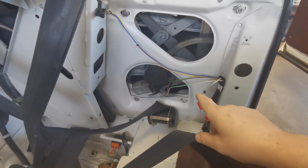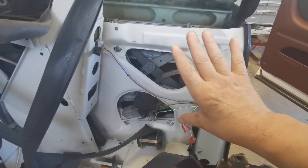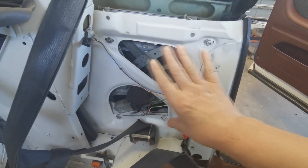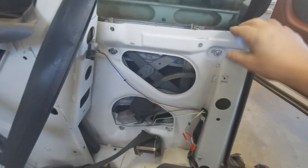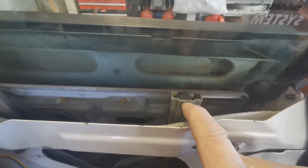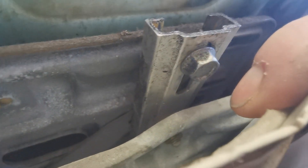Now you have access to everything you need. There are four bolts — one, two, three, four — and you can loosen them. Then you can adjust the entire system and the window backward and forward. And to adjust the height, there is a stop block in each of the rails. One there and one there, so you have to loosen them and then you can adjust those in height.